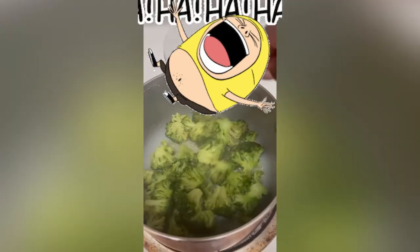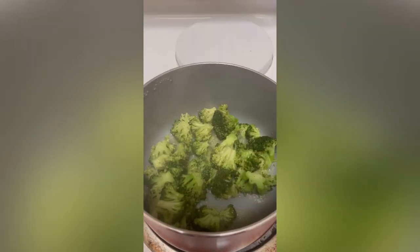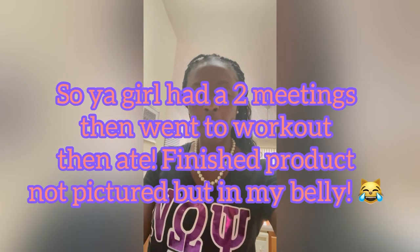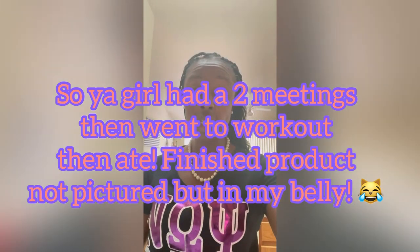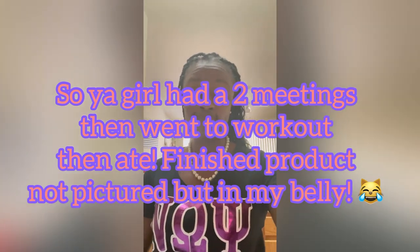I can't believe all that broccoli cooked down to this little bit — that's crazy. Give it a little taste test. Let's see how it tastes. Ooh, that's hot. Really good. Now 37 more minutes till this meatloaf is done. All right — are you ready?